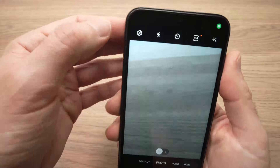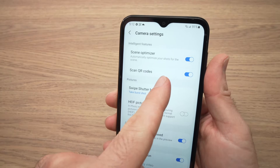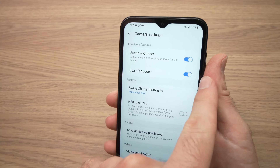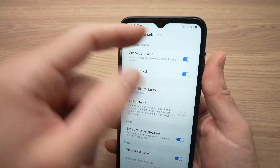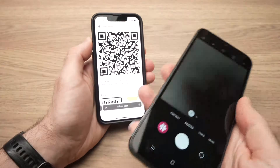When you're in the camera app, tap the settings and make sure that 'Scan QR Codes' is turned on. If it's not enabled, it won't work. Then go back and take the QR code you want to scan and point the camera at it.